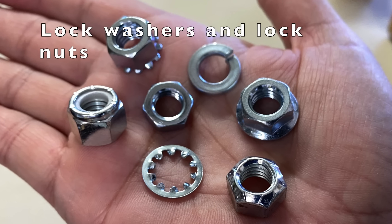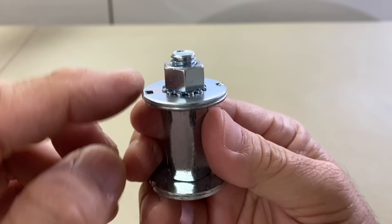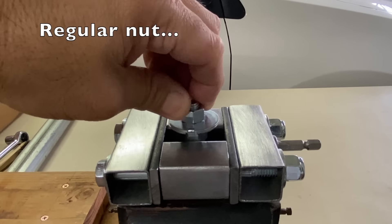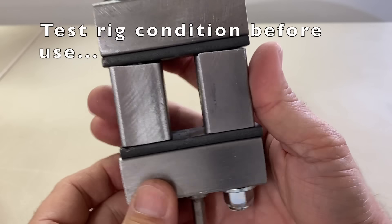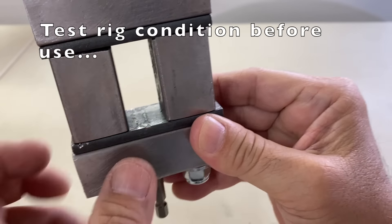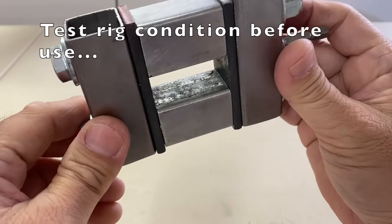How good are these lock washers and lock nuts? Let's experiment. The test rig and test jig were shaken with a reciprocating saw to see if the nut could be loosened. Regular nut torqued to 11 foot pounds. Take a look at the condition of the test rig before use. Keep watching to see how it held up to all the tests.